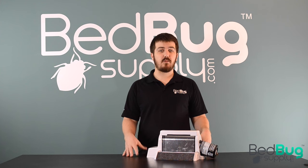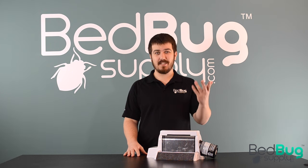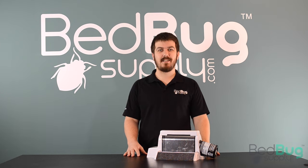If you have any other questions, head over to bedbugsupply.com and open up a live chat, or call us toll free at 866-238-9866. This is Josh from bedbugsupply.com.